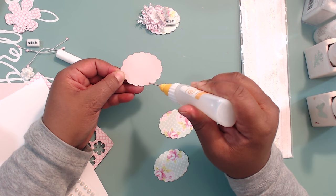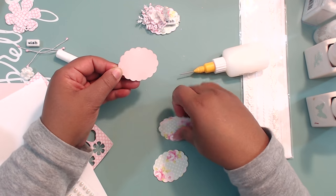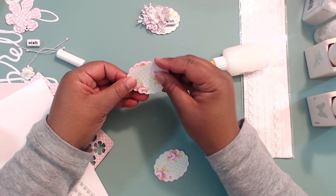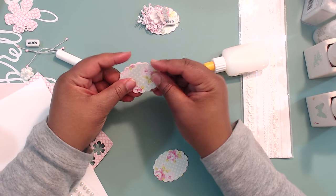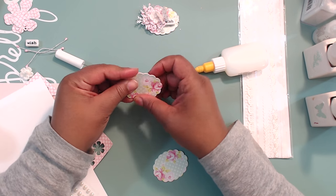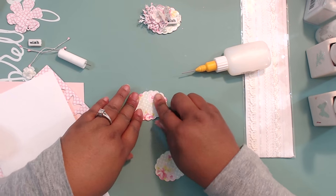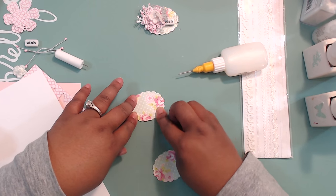So those three pieces provide a nice sturdy base, and then we'll have the top two layers, totaling five pieces of cardstock, so that this embellishment won't be shabby — in terms of rinky dink. But it will be a shabby embellishment, of course.